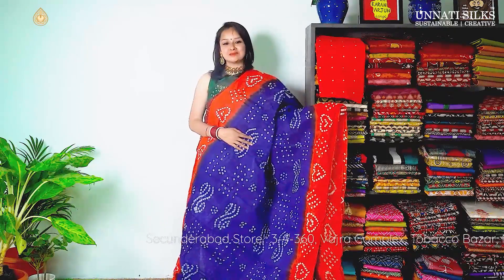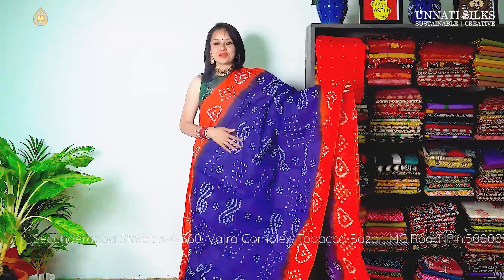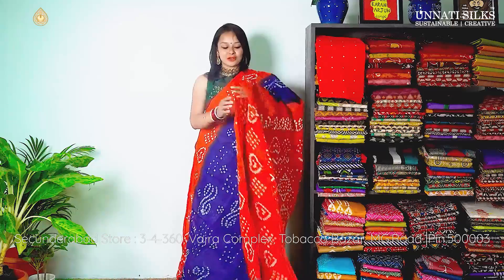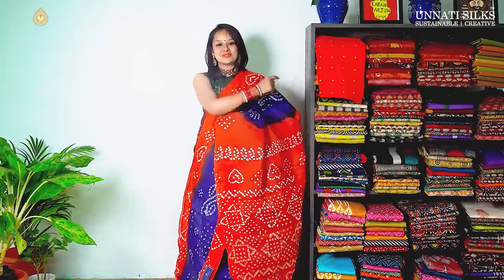Next we have some more shades of red and blue. These are similar colours to the previous one but with a different pattern of bandhani prints all over the body. It has heart shaped prints on the border, and this is the contrasting pallu — very simple and pretty. Here we have the blouse as well.